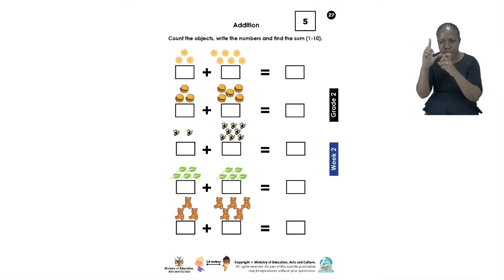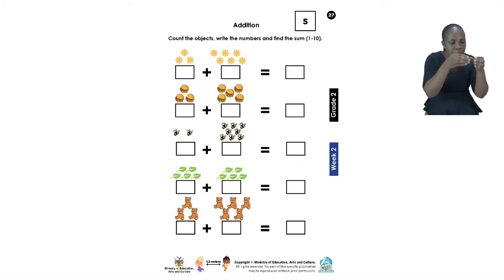Count all the flowers to get your answer. First you must count the first set of flowers and then the second set of flowers. When you are done with this exercise, which I know won't take you too much time, please turn to the next page, page 28.